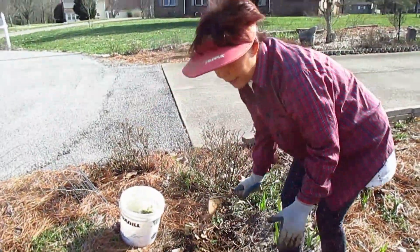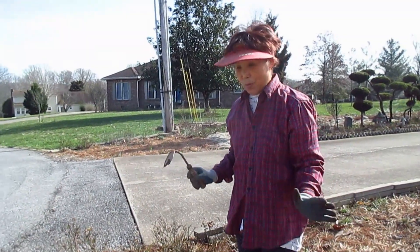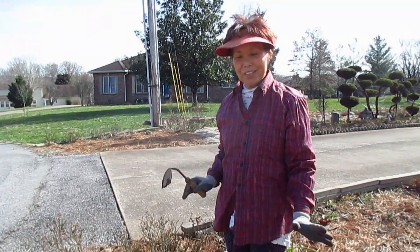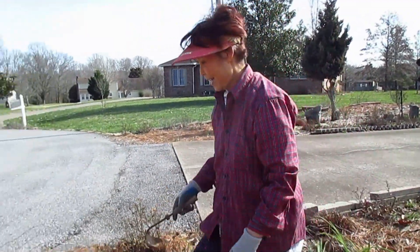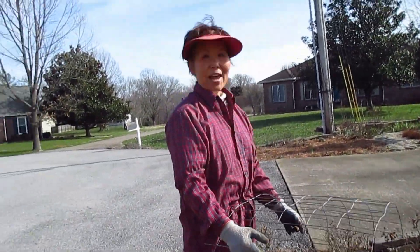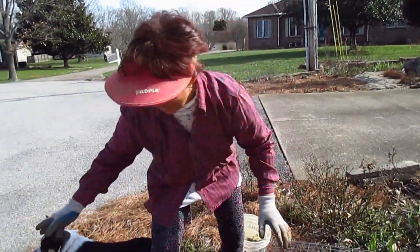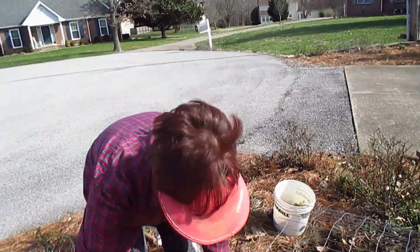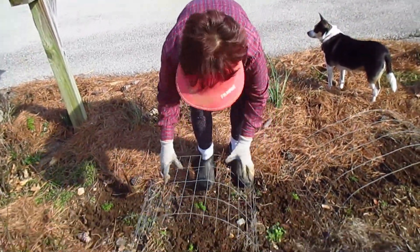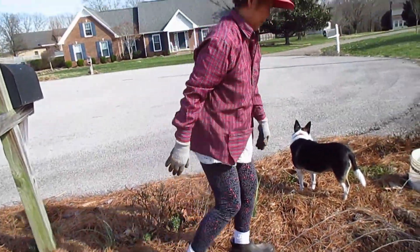Okay, this area is done. Right in here it will be really pretty. When they all bloom, I'm going to take another video and show you how it looks. I gotta put this deer guard in all areas — this is all front yard, and all areas have deer. So I gotta put this so that the deer would not eat my newly transplanted Minnow and Lace.